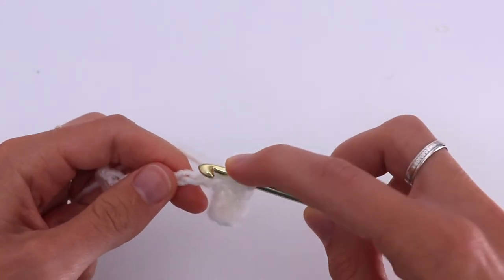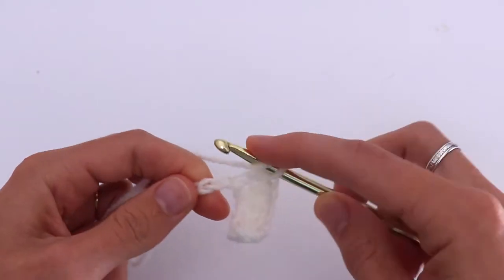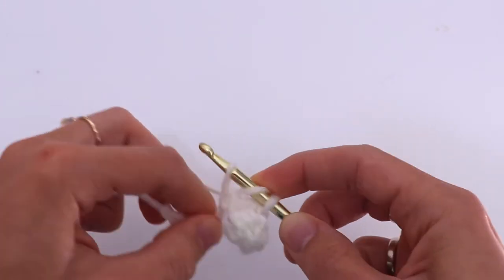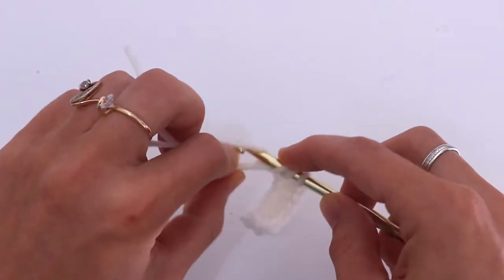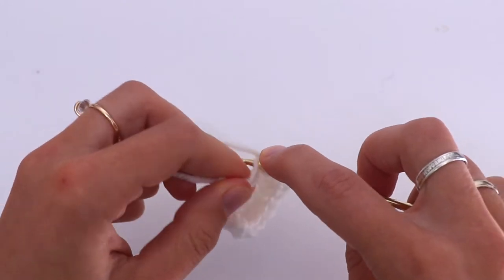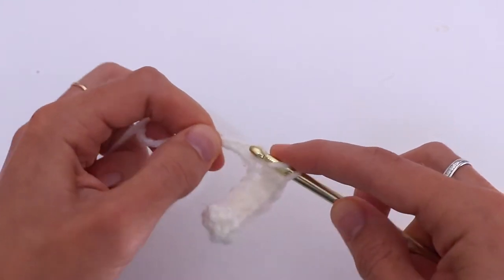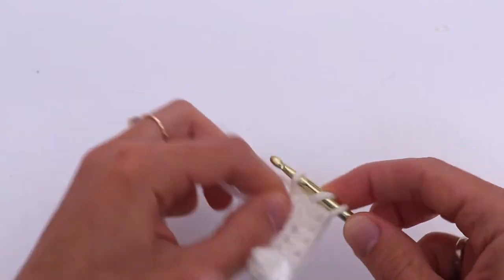If you want your bow a little bit smaller, make a chain 10 for example. Then half double crochet to the last stitch and make the last half double crochet.